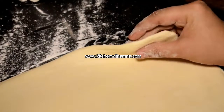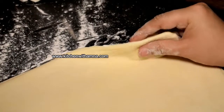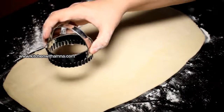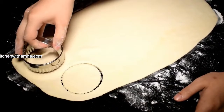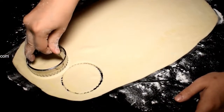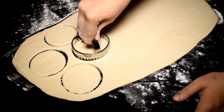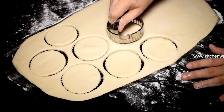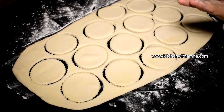When you put the chicken filling in the dough, the thickness of the dough should be half an inch. You will use any round cutter you have. We will cut circles from the puff pastry.